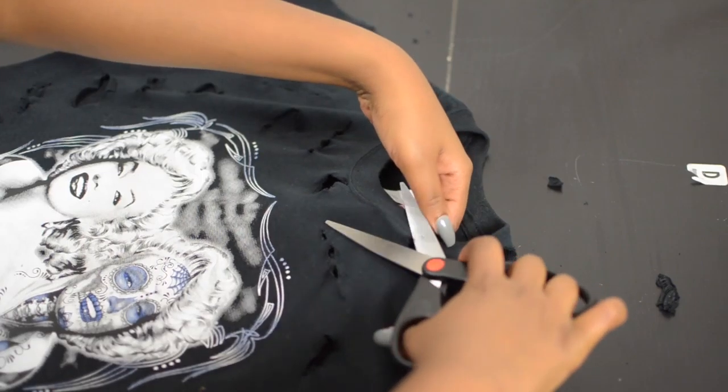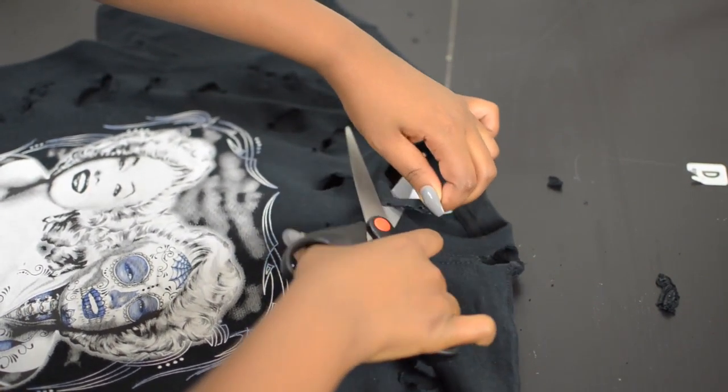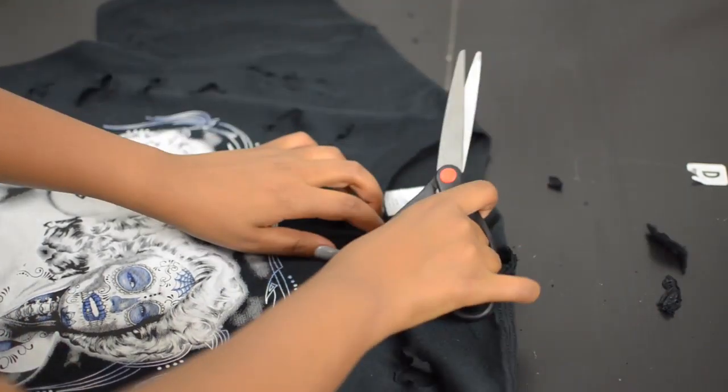Now when I got to the collar, I went back with my scissors and cut right into it because I really wanted bigger, more dramatic holes around the neckline.